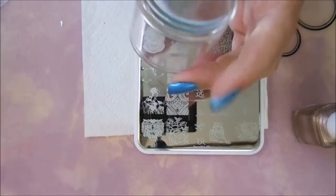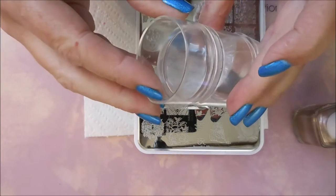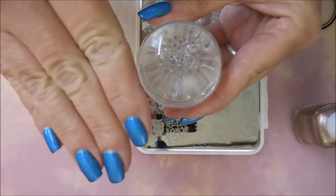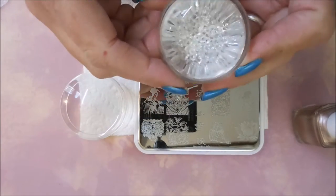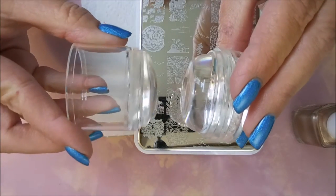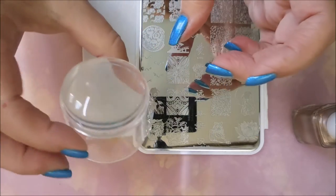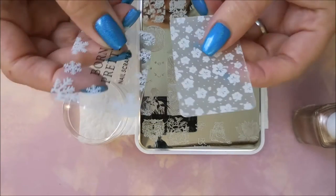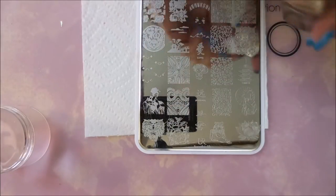It's a knockoff but we're going to give it a try. It comes with a cap to keep it protected, and it has one stamper head that's more flat — that's the one I'll be using today — and another one that's more rounded, more dome-shaped. One's more flat and one's more domed. It also came with a couple of little scrapers, and these are from Born Pretty.